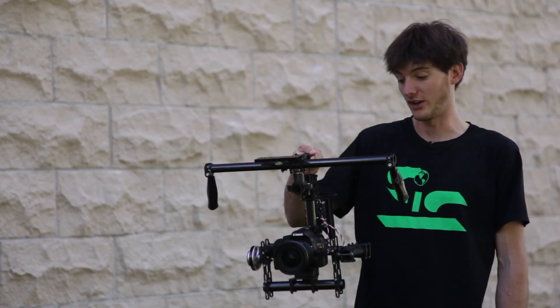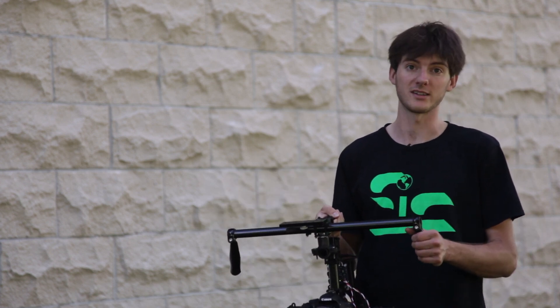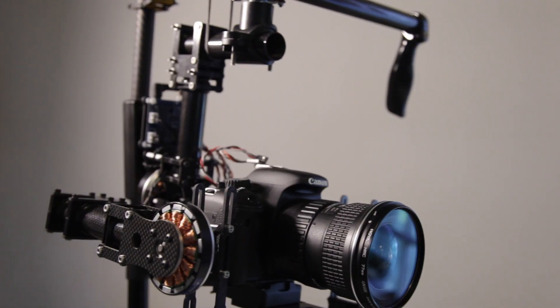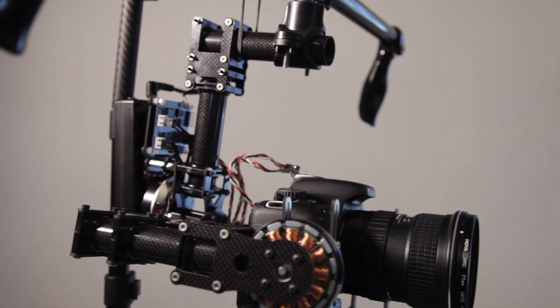I've finally developed the Ghost, which I think is a necessary piece of equipment for any filmmaker and that's why I'm here on Kickstarter. I designed the Ghost for DSLRs and smaller video cameras up to three and a half pounds. With cameras getting smaller and better every day, I wanted to focus on a smaller camera stabilization rig.